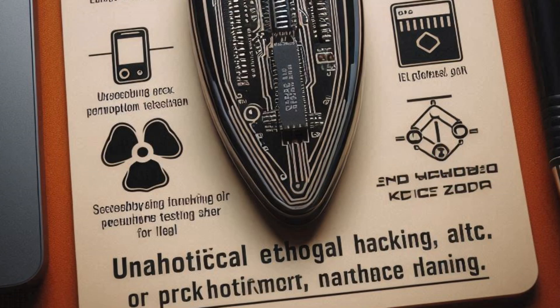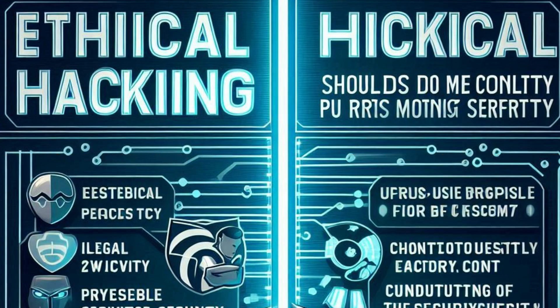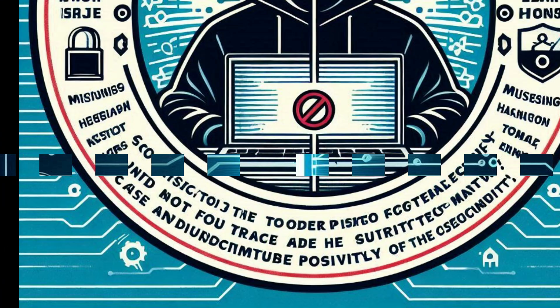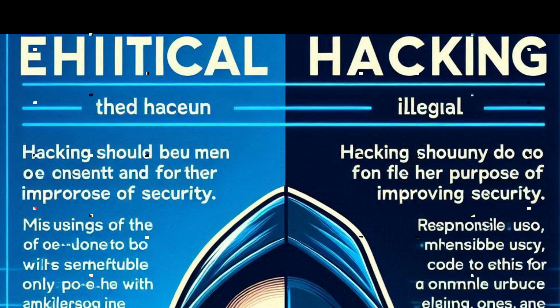The line between ethical hacking and illegal activity is clear — hacking should only be done with consent and for the purpose of improving security. Misusing the Flipper Zero not only harms others but also undermines the credibility of the security community. Therefore, users of the Flipper Zero should adhere to a strict code of ethics, focusing on responsible use, continuous learning, and contributing positively to the field of cybersecurity.